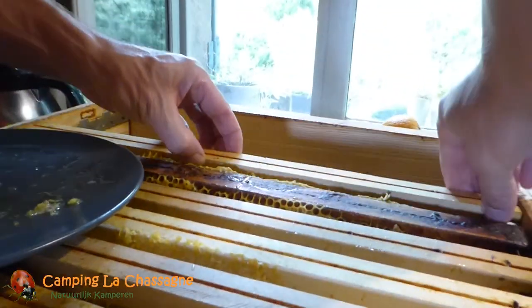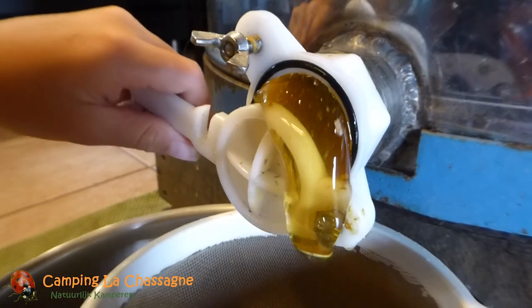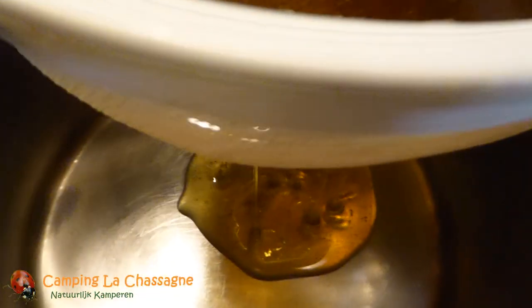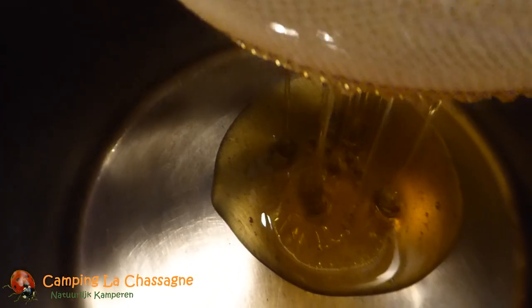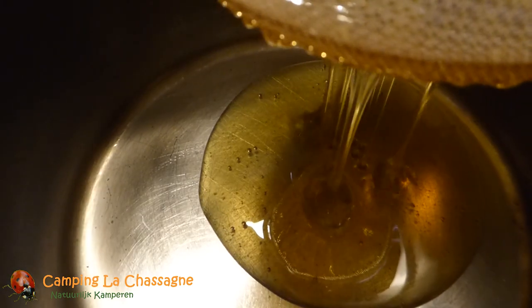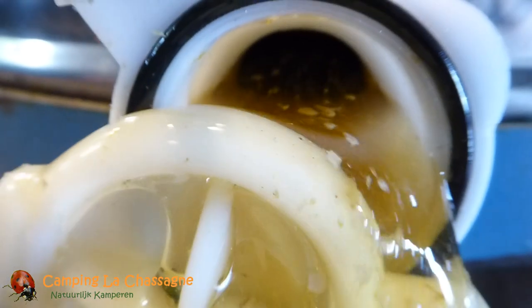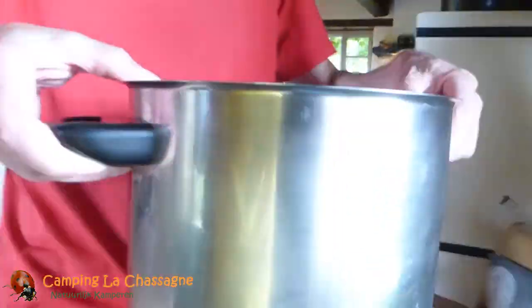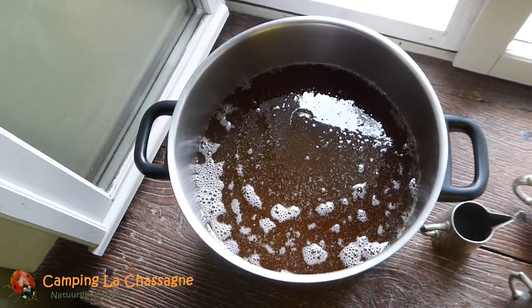The empty frames we put back in the super. Time to open the tap. The honey goes through a sieve to filter out the wax that has come off during the extraction. Our pan is full, so we take it away and leave it to settle and to skim off the smaller wax particles that come floating to the surface for the next couple of days.